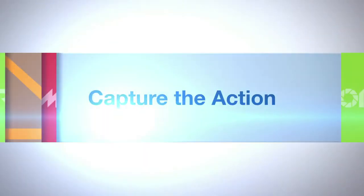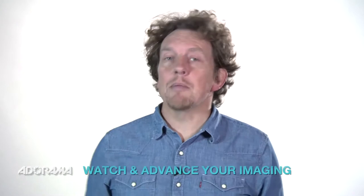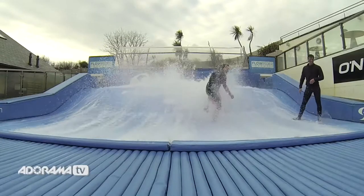AdoramaTV presents Capture the Action with Martin Dorey. Hello, I'm Martin Dorey and you are watching AdoramaTV. We're back in the studio today, we're going to be talking about looping mode on your GoPro cameras. I've also been down to the Flowrider to demonstrate just how it works.